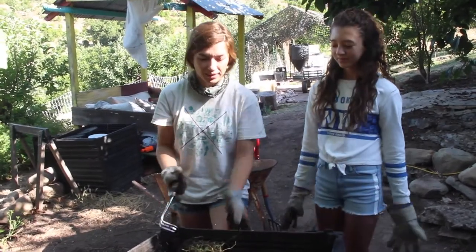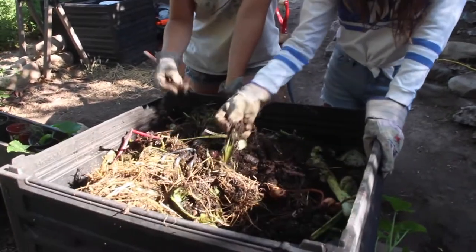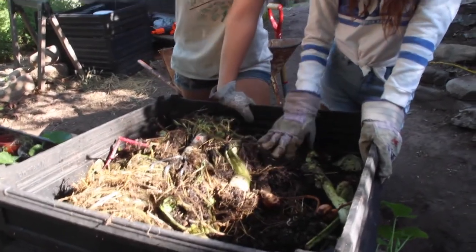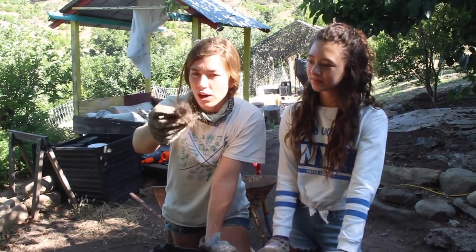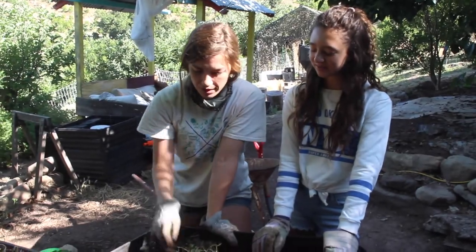Let's take a look inside this pile and see what we got going on. There's critters in here, there's food source, and I even see there's some hair. So when you cut your hair, it's also a great source for your compost pile and even the birds. Birds will sometimes use it to go make their nests.